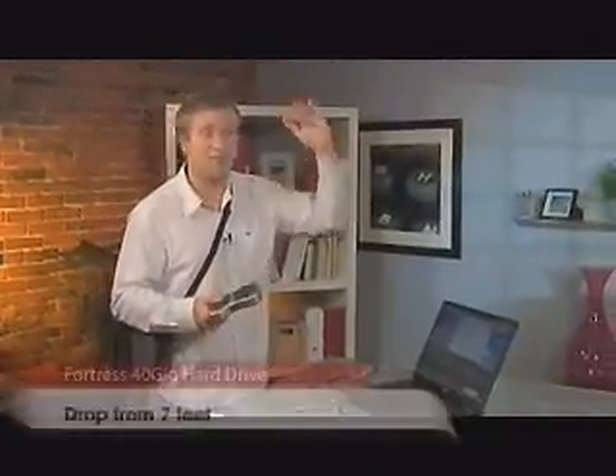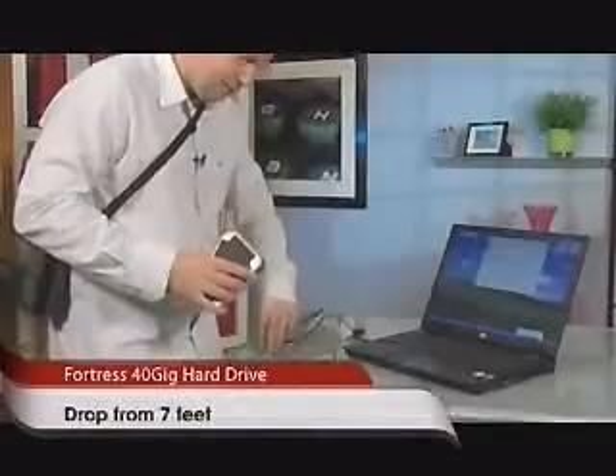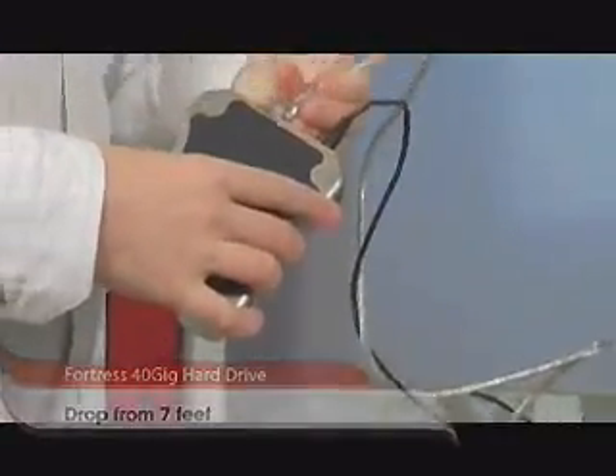If you think about seven feet, that's way up here. You can drop this, it can land on the ground, plug it in, and keep working — so if you're hiking and it falls out of your backpack, no problem. Let's see if that actually works. I'm going to drop it from about seven feet — I'm six feet tall — and then plug in the power and the FireWire cable.